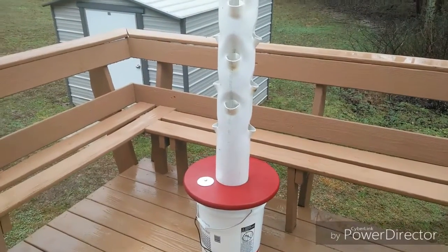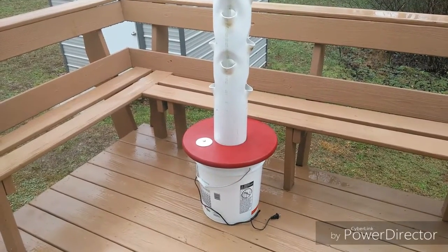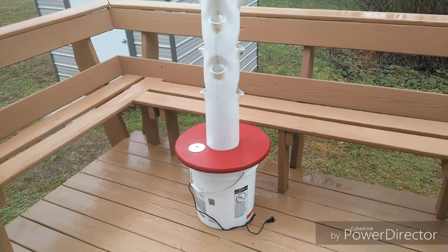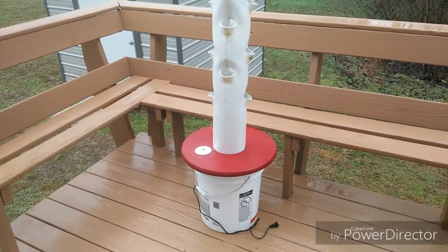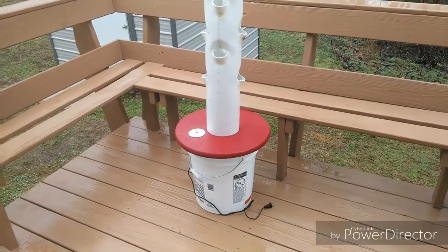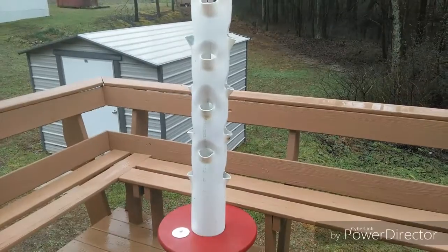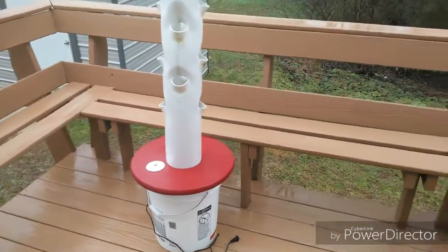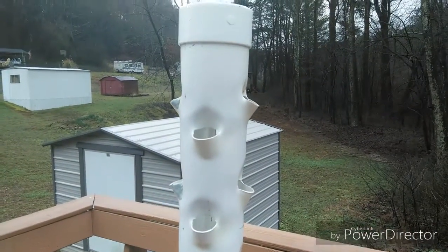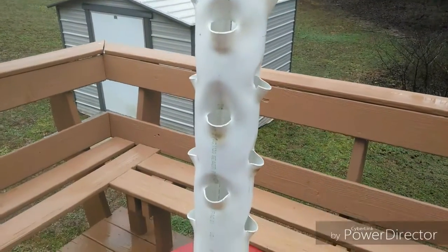Hello again, this is the Ponix Haven and I've got a new project I've been working on. This is my prototype — I call it a rain tower. It's similar to the garden tower but built out of what I came up with. It holds 18, could hold 20. I've got a couple spots at the bottom I could fill in, but this is close to six foot tall.